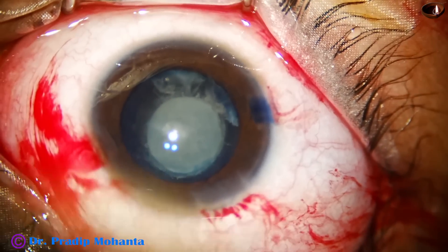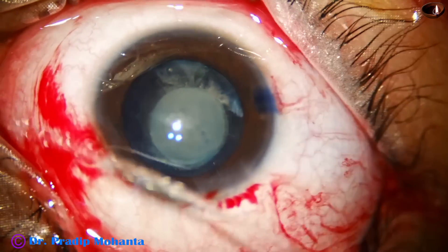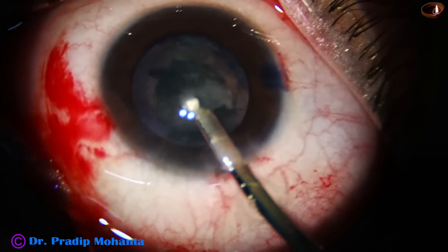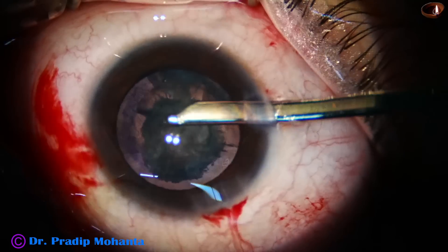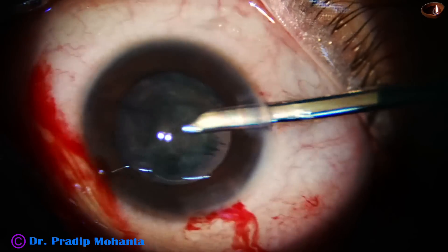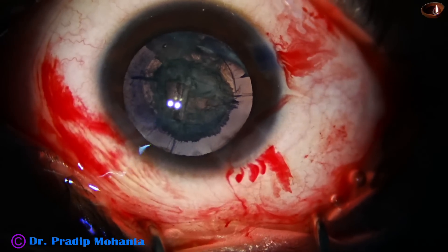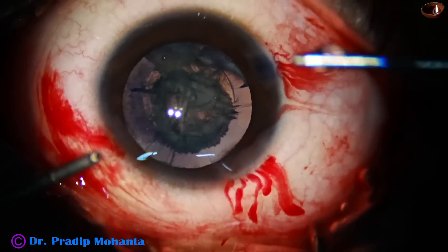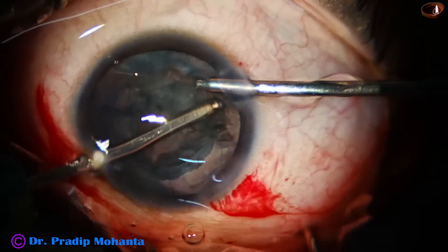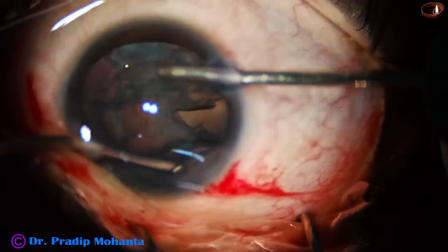Now I do hydrodissection. I see that the hydrodissection can pierce the white material easily, so I know this will not require any phaco handpiece. I just remove the cataractous part with Simcoe. Now I try to remove the cortex with Simcoe, but it does not come out easily, so I inject visco and take the bimanual irrigation aspiration. I am using about 350 vacuum and 35 flow rate, and even with this much vacuum I am finding it difficult.